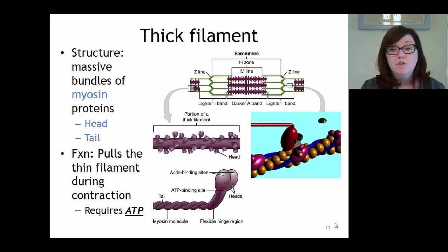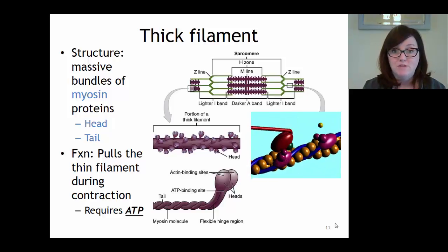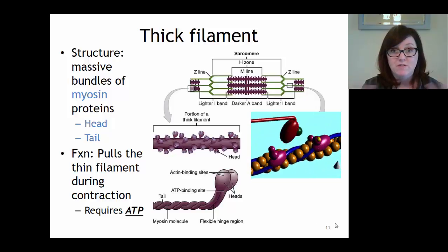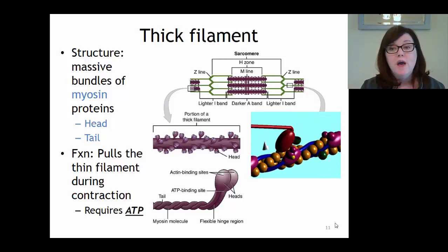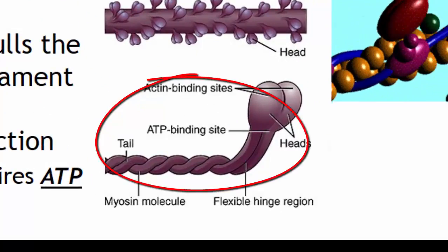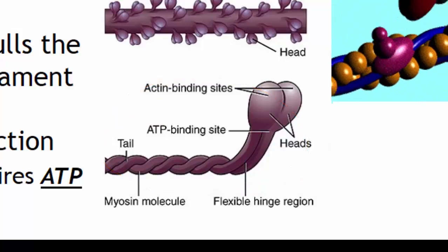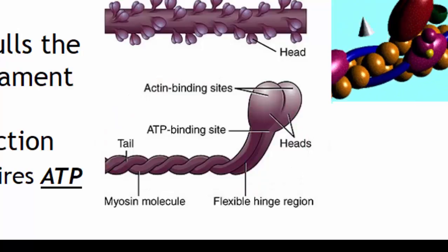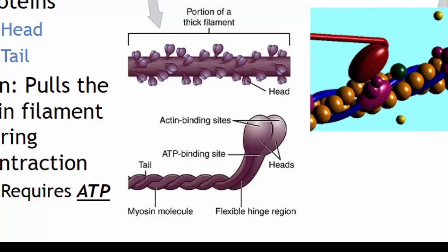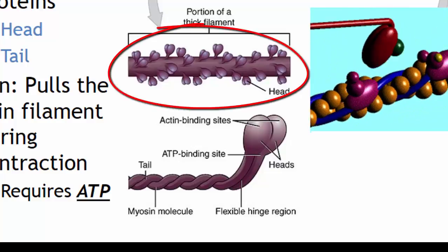Next up is the thick filament. The thick filament is made of one protein type called myosin, but each thick filament is composed of thousands of myosin proteins mushed together. A myosin protein looks like two golf clubs with the shafts twisted together and two heads sticking out. To form a thick filament, the tails of many myosin proteins are placed in the center, with the heads sticking out on the outside.